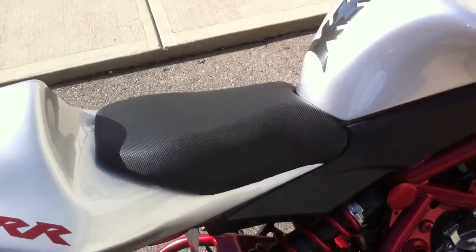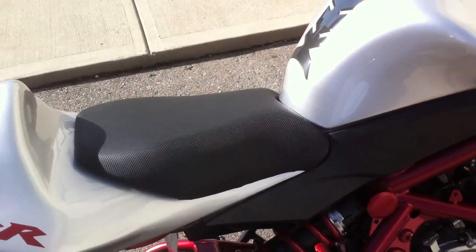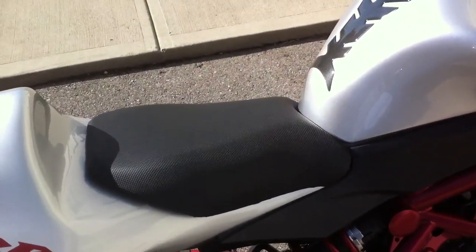The seat is a scratch-built seat made from a 636 saddle. Took some plastic and heat formed it. It's attached with Velcro, so it's pretty solid. It's actually pretty darn comfortable.